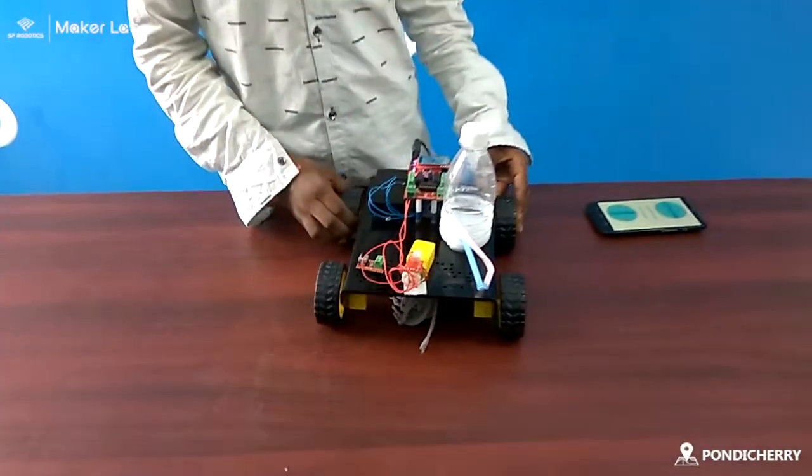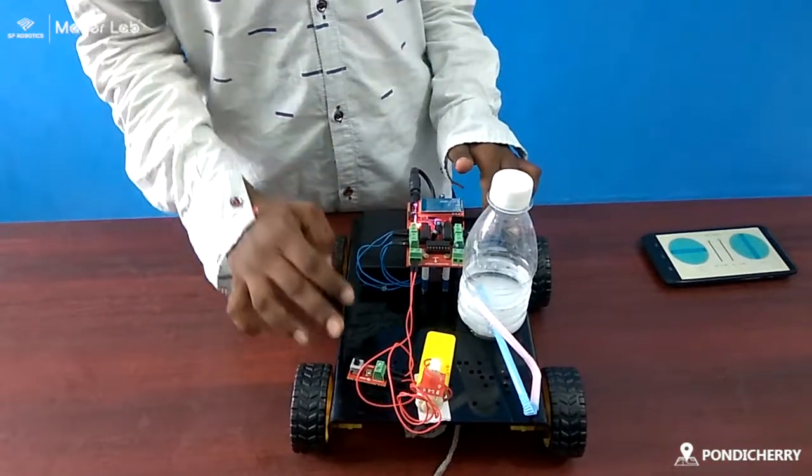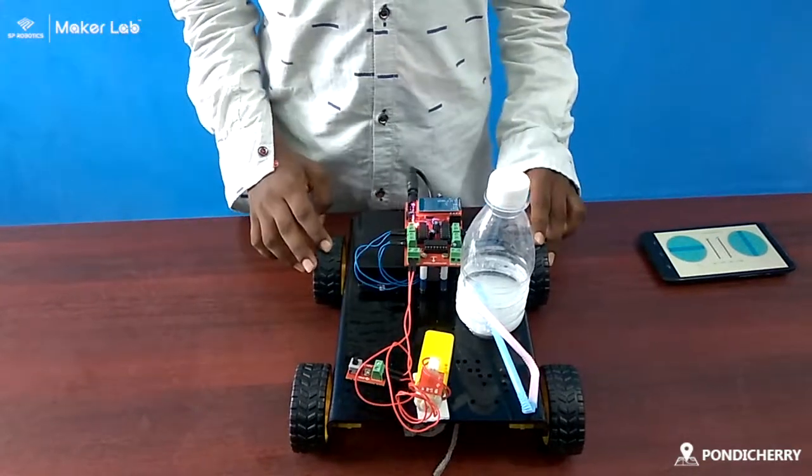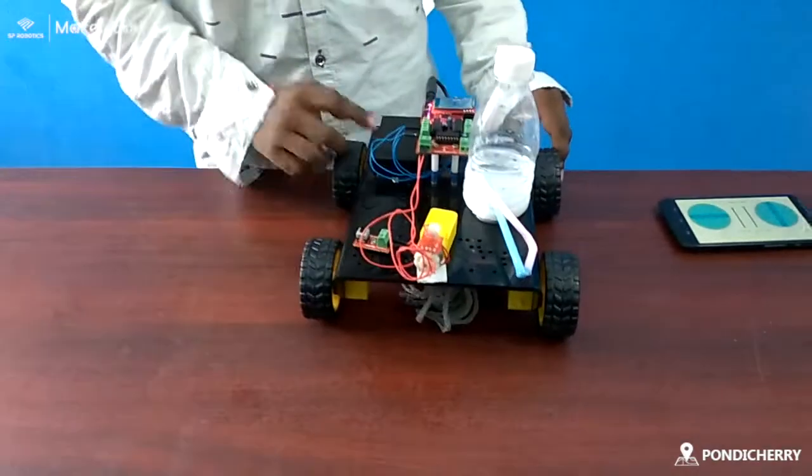The components for the cleaner machine are: a Bluetooth controller board, 4 motors, 5 motors, 1 push button, 4 wheels and 1 foundation away wheels, and threads for the cleaner machine, and 1 battery.